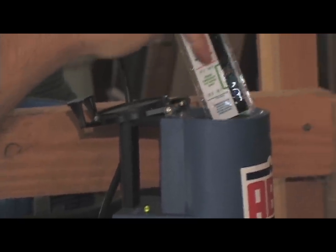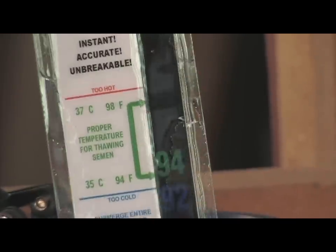You can check it with that little piece of plastic in there — it'll glow and tell you. The optimum temperature is between 94 and 98 degrees. 94 is what you want. See it right there, 94? So we're ideal. I left it in there for one minute — no more than three minutes maximum.